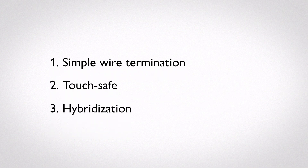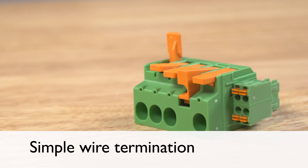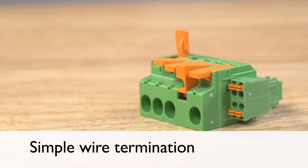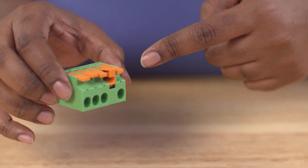In motor and drive applications there are three trends to consider when choosing a connector. First, the connection of the wire needs to be simple and intuitive without the need for special tools. Levered spring connections are ideal in this type of product since they are easy to use and provide visual and audible feedback when the wire is being terminated.